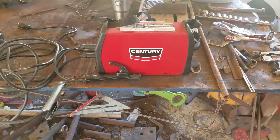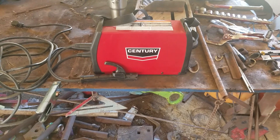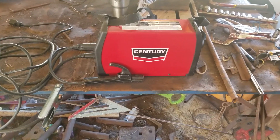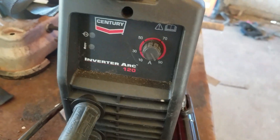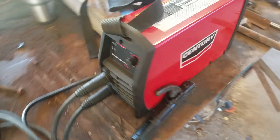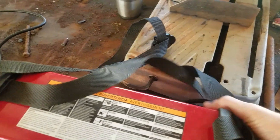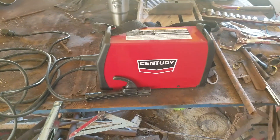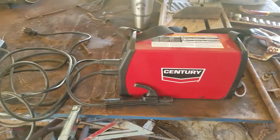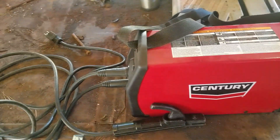Here is my Century inverter arc 120 welder. I bought this a couple months ago on sale. It's a DC stick welder that goes from 10 all the way up to 90 amps. It only weighs 14 pounds and comes with a carry strap, so you can just have it on your shoulder and drag your cable behind you and go wherever you want. It runs on 110, so you can plug it in anywhere you have a 110 outlet.